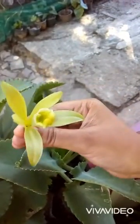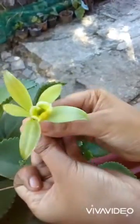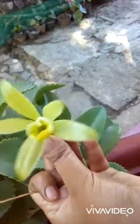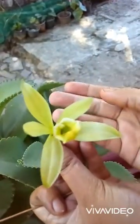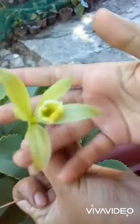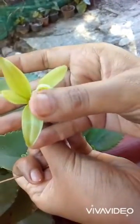The pollination should be done around this time. You can see the nice bloomed vanilla flower, which is a lightly green color. First of all, you have to handle the flower like this and take your thumb finger.